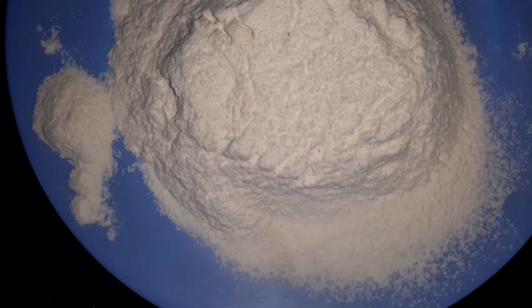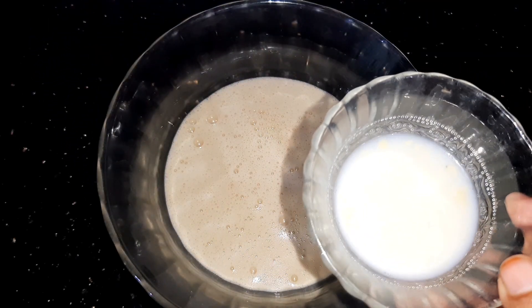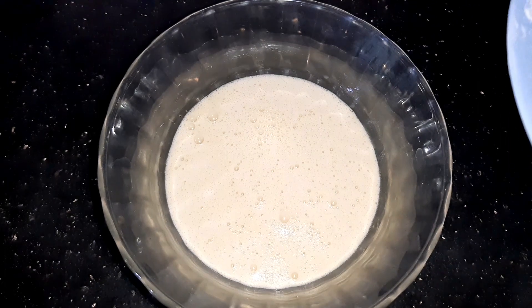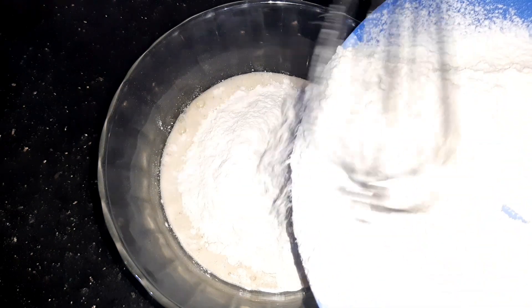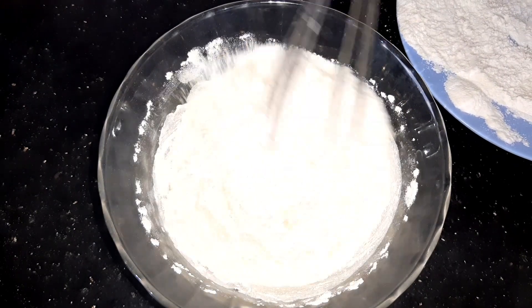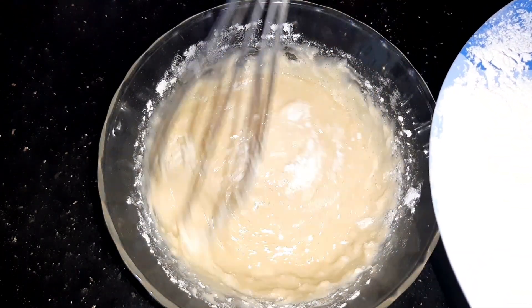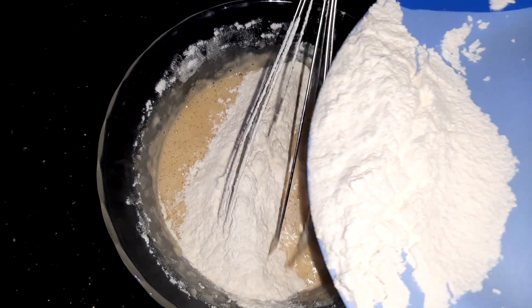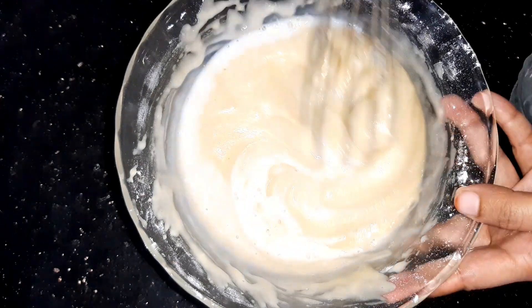I will cut 3 layers in the middle and mix them together. Mix it until it is a little soft.